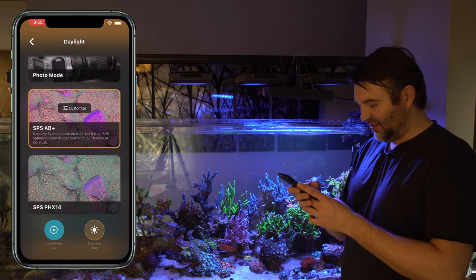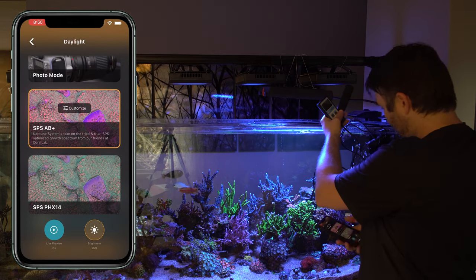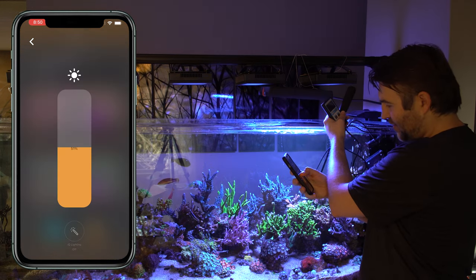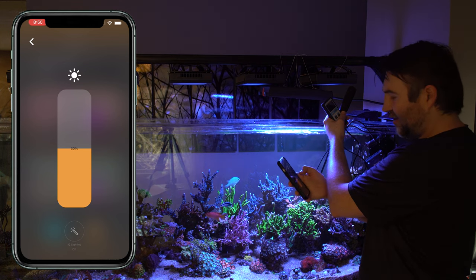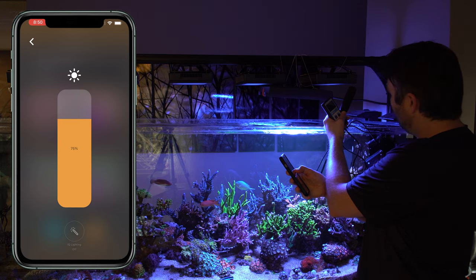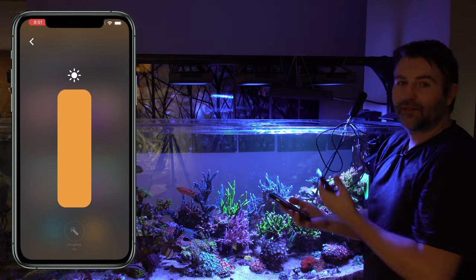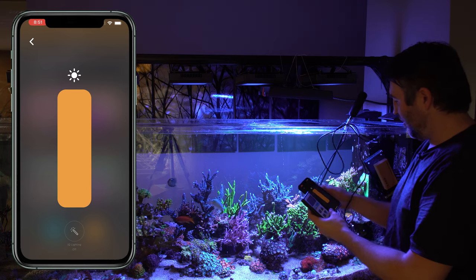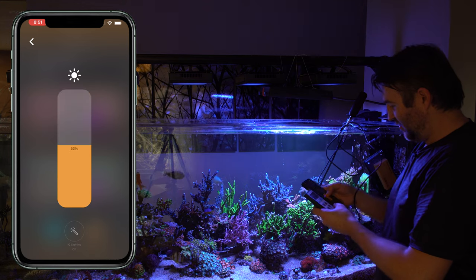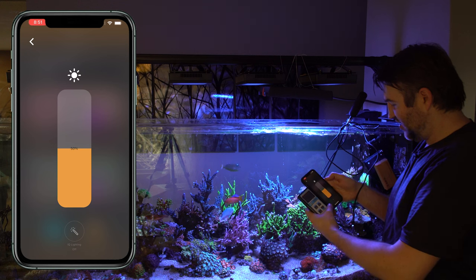With SPS AB plus the brightness is set to 25 percent. Let me check with the PAR meter. At roughly mid-tank at 25 percent I'm getting 95 PAR. Bumping it up to 50 percent I'm getting 185 PAR. At 75 percent I'm getting 270 PAR. At 100 percent I'm getting 350 PAR. So that gives you a rough idea of what you'll get directly under the light at various percentages if you don't have a PAR meter.